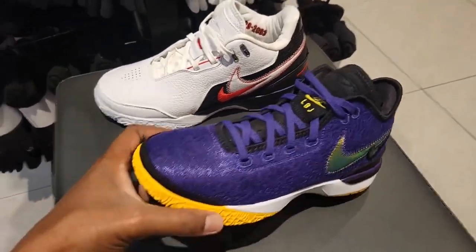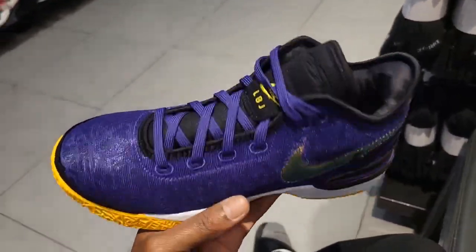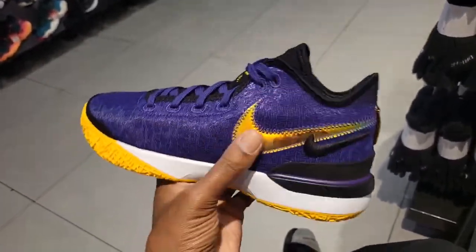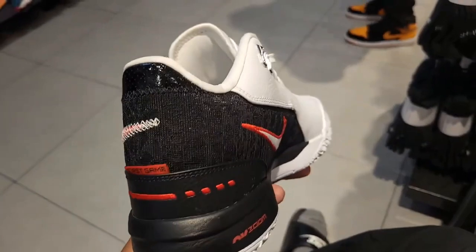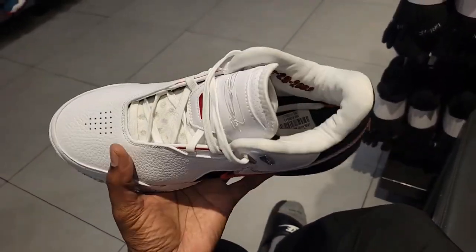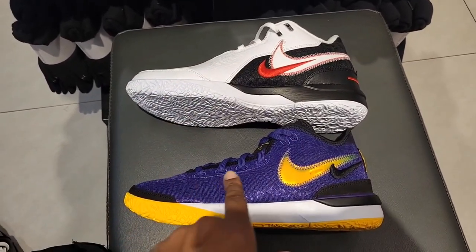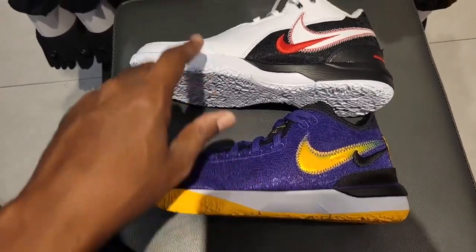Two variations of the LeBron Next Gen — this original Laker colorway is definitely one of the better colorways at $160 retail, but these are retailing for $172 now, so the price is creeping up. Next to it we got the LeBron Next Gen AMPD, representing his first game in 2003. These also retail for $170. Slight differences on the sides — both have double swooshes, but the AMPD has an extra leather layer over the mesh, so it's a mesh base with a leather overlay.